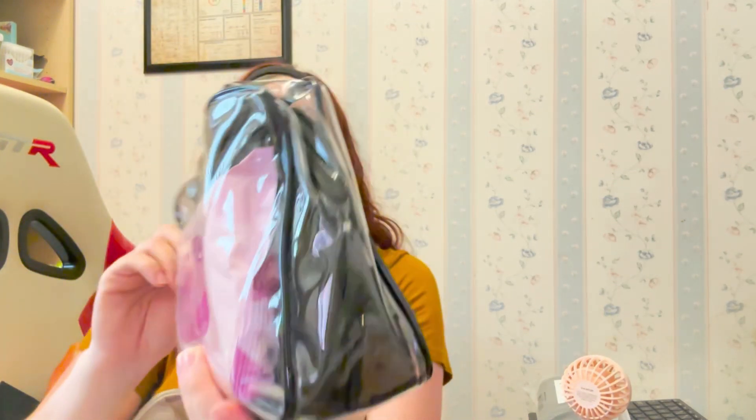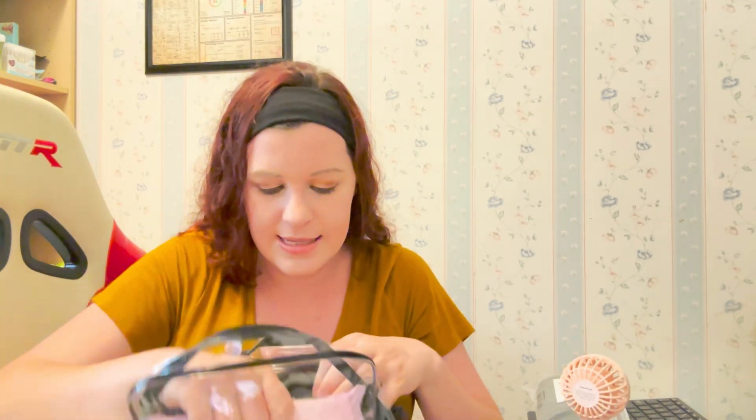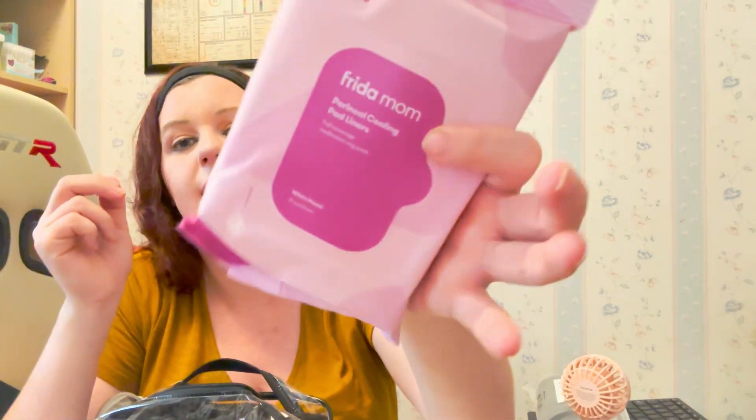Then in this bag I have some disposable women's underwear — I have a few of those poked in here for myself — as well as a Frida Mom ice pack and the cooling pad liners from Frida Mom.